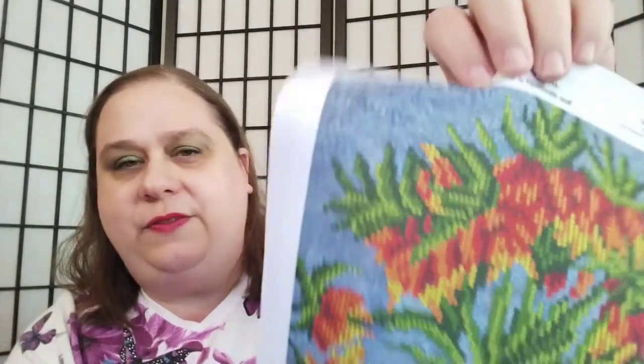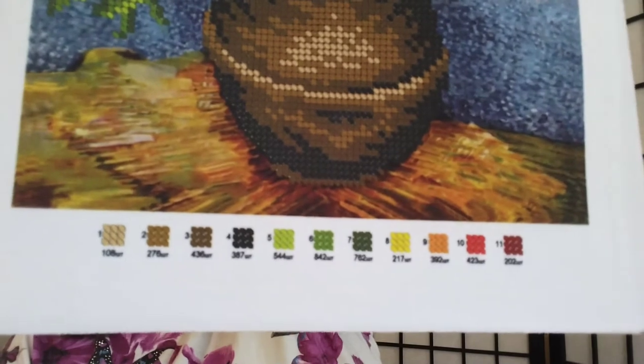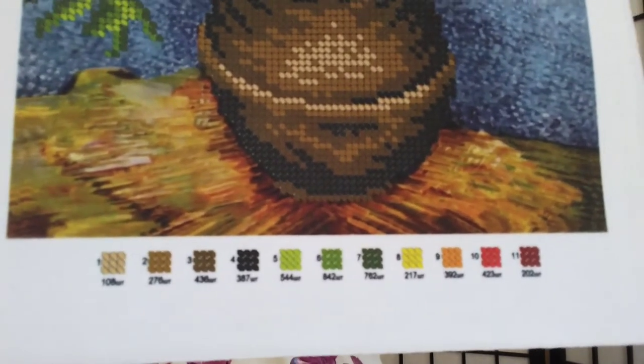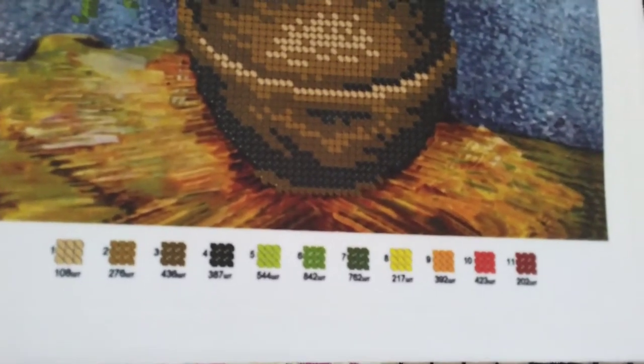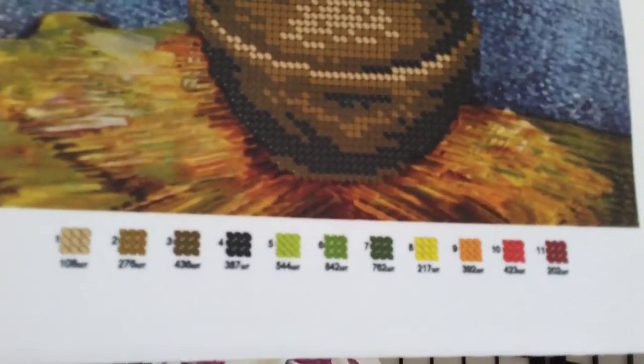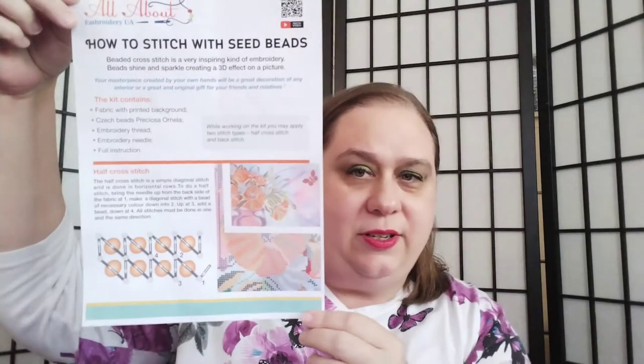There's the fabric, there's the key. I think it's very easy to determine which beads go with what color. There aren't any colors that are so similar that it would be difficult to differentiate between them. And it comes with instructions on how to go about doing it, and the beads come like this.